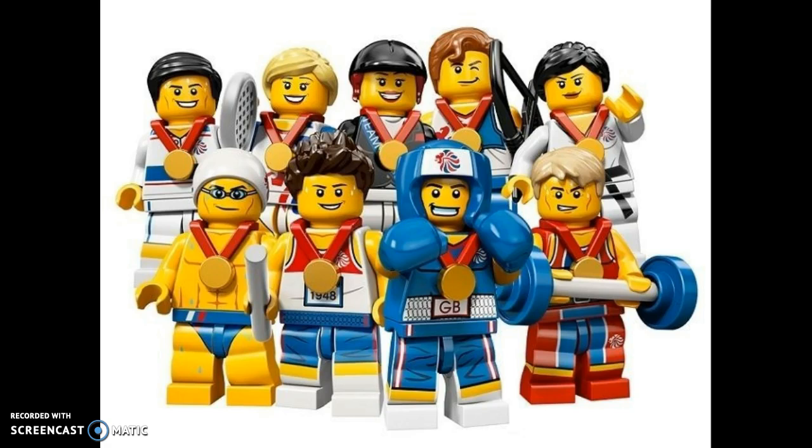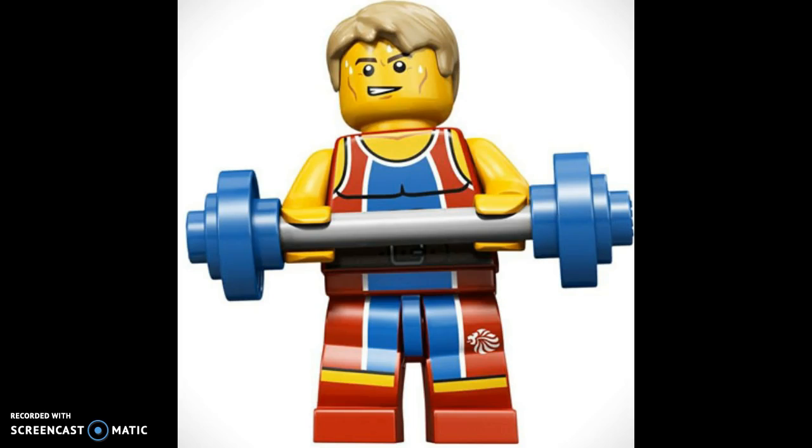Starting off the list is the Runner. This minifigure, in my opinion, is extremely bland. The only interesting piece for me is that face print. I feel like they could have done so much more with them instead of using reusable pieces, and even a hair piece that's not that unique.